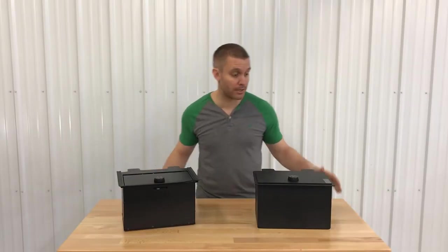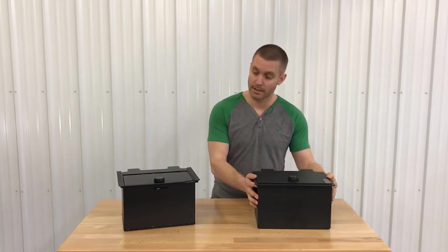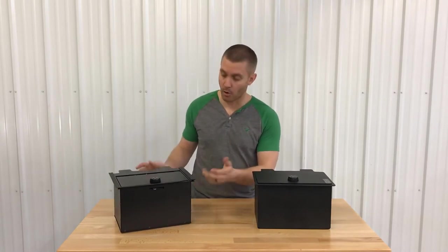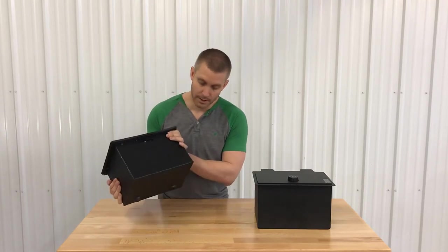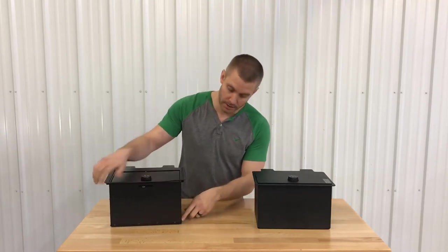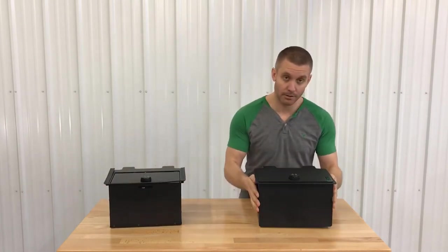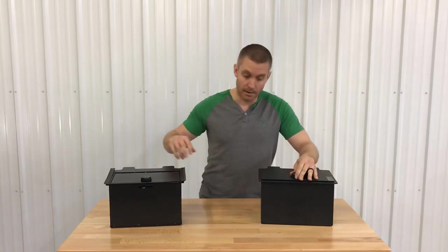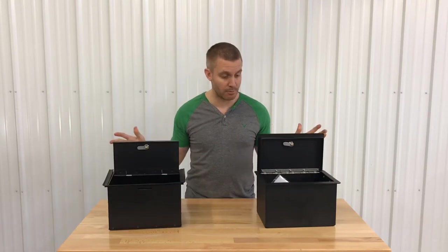Hey guys, welcome back. Today we're going to show you the differences between the Locker Down console safe for the 2019 Chevy versus the console safe you get from the OE Chevy version. The OE version weighs in at nine pounds — everything is tack welded on the side, just kind of put together. This one literally weighs 18 pounds.